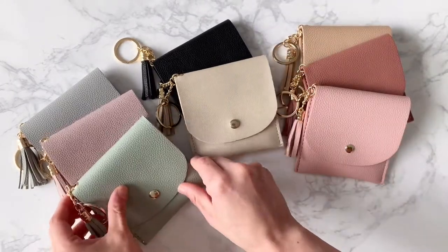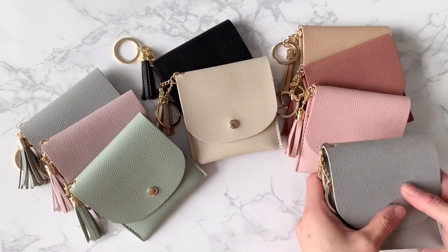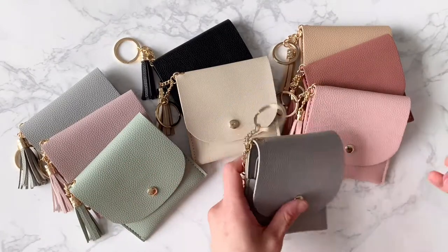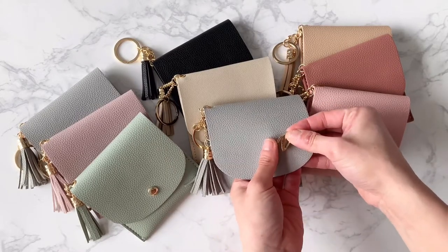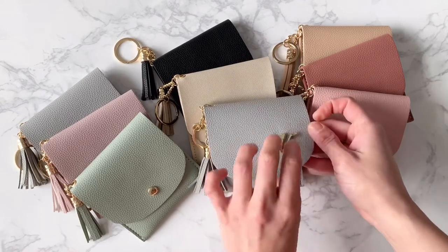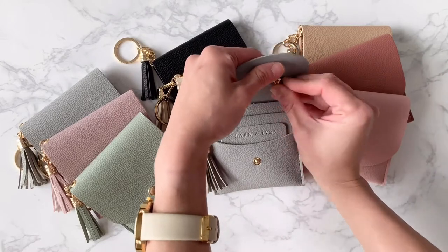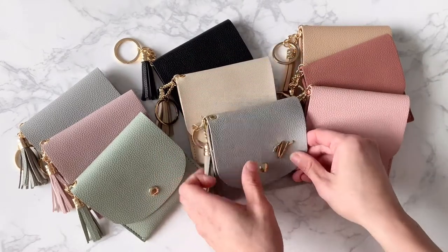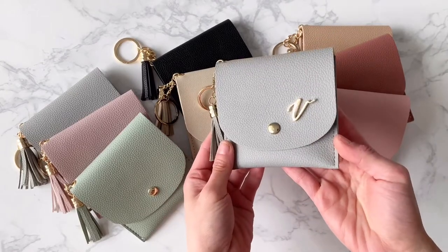A great way to dress up our card purses is by adding a monogram pin. So this is our Wisp card purse and I'm just going to add our calligraphy monogram to it here. Just put it on the card purse really easily and secure it with a pin. And now you have personalized your card purse.